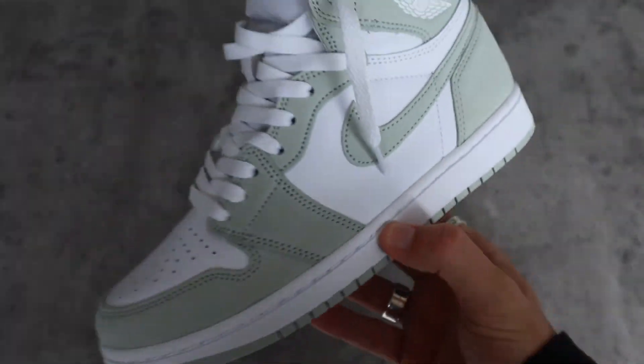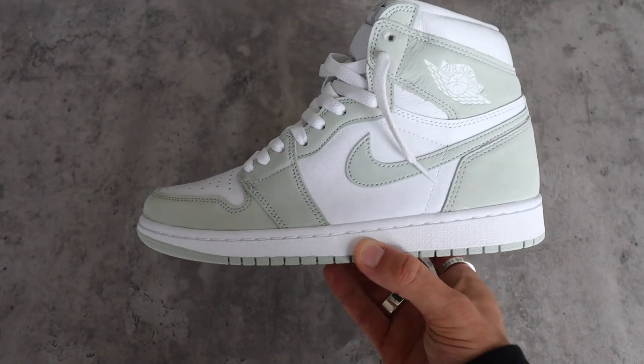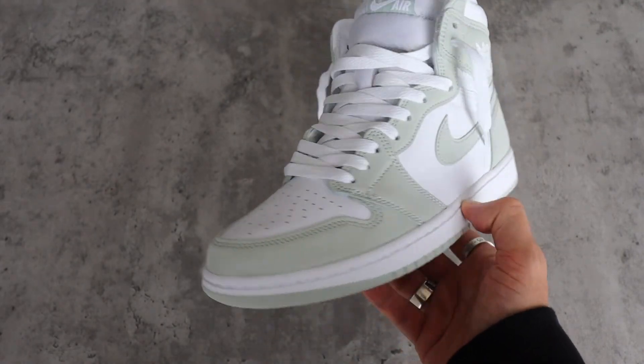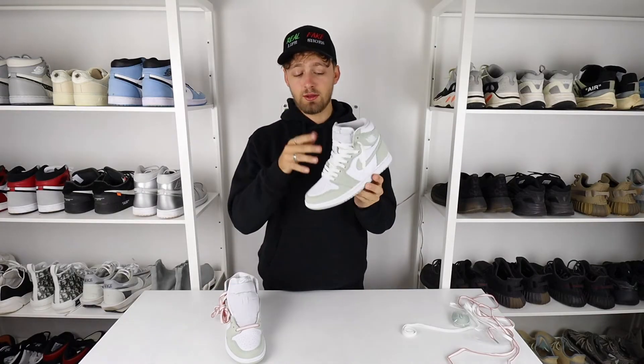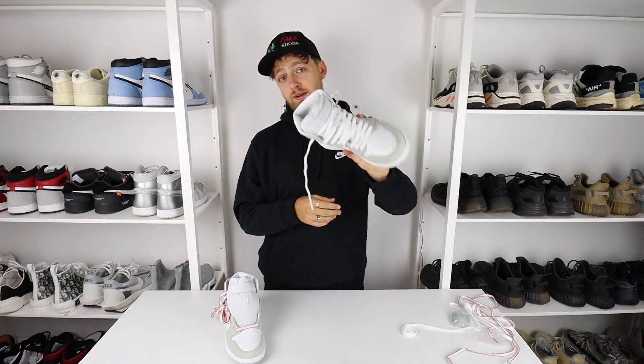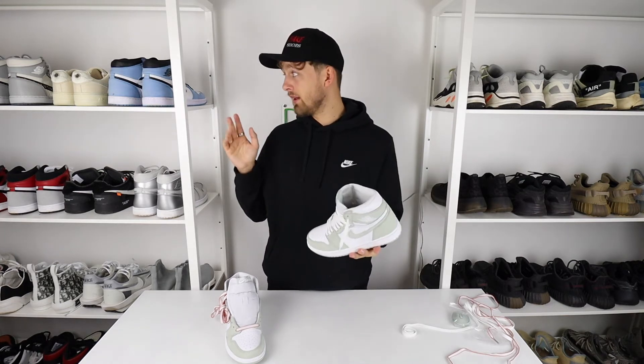In my opinion, this is a shoe you have to cop. I know it's the end of summer and this is probably a real summer shoe, but for next year these are going to absolutely bang, and I think the price will skyrocket because it's such a clean color. Most people see it with the orange laces and don't realize it comes with white or green ones spare. It's a great option for your rotation, and this color works with everything — great with shorts. It's not like anything I have in my collection.